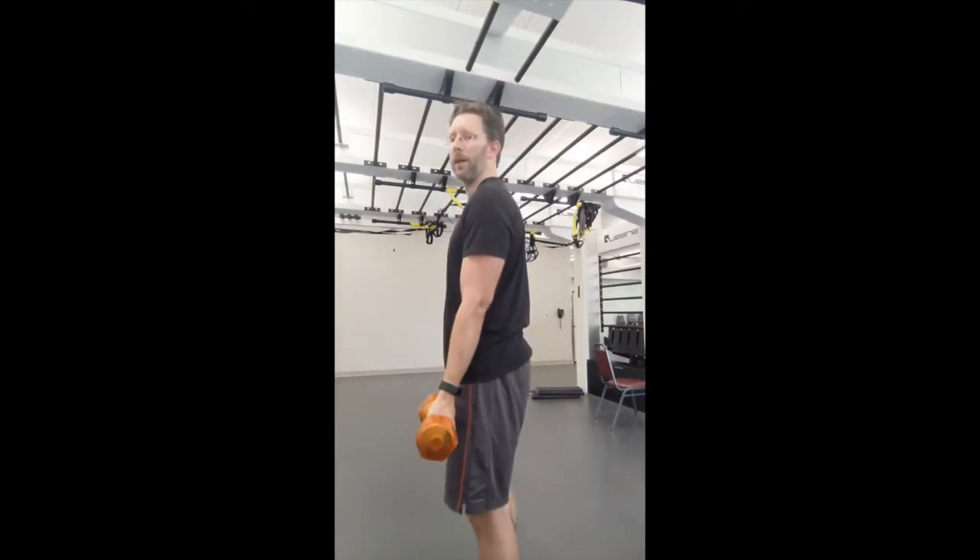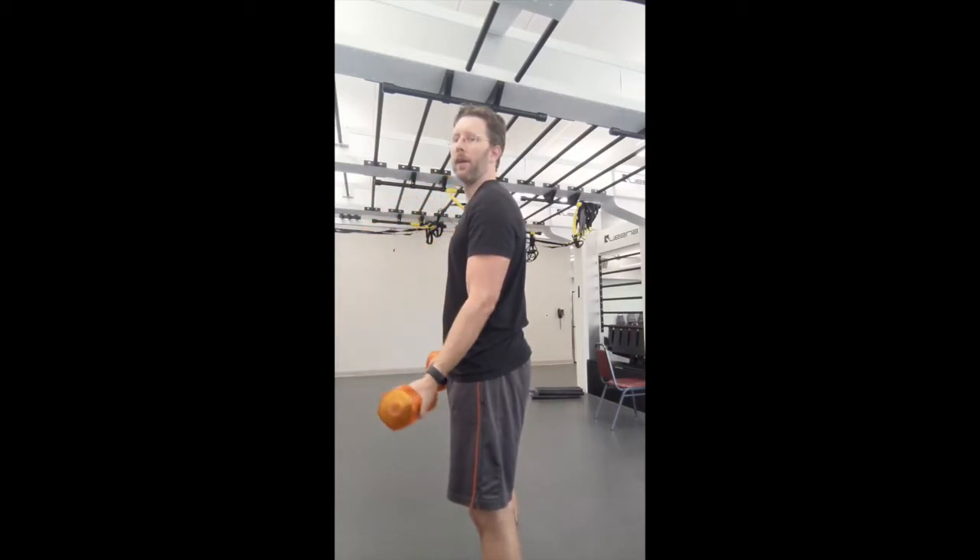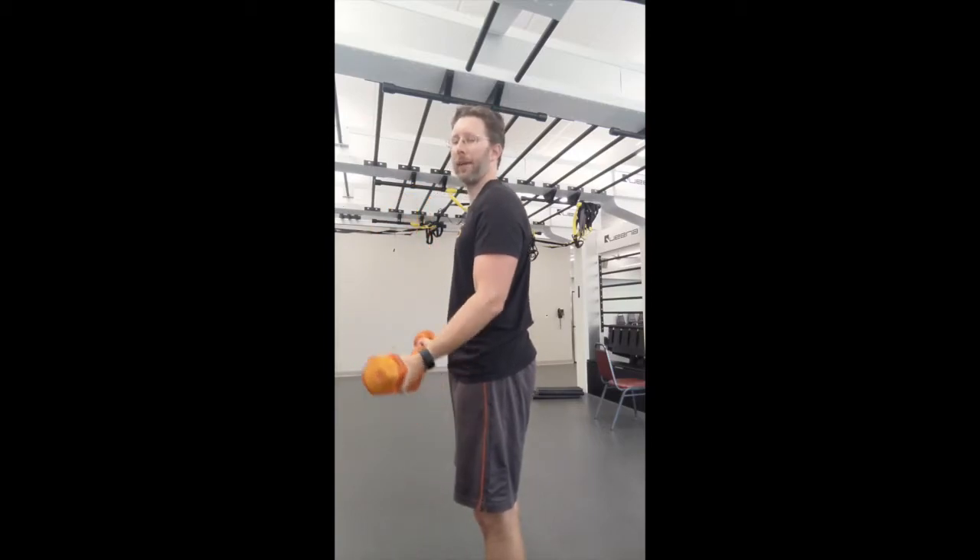Side view: elbows locked right at your sides, curling up — upper arms stay still. Forearms curl, right back down. You want to stop just before it releases, curl back up, keep attention on those biceps.